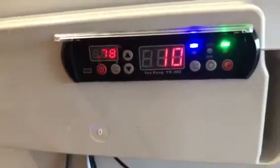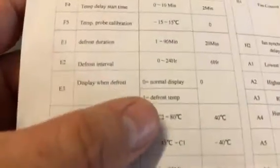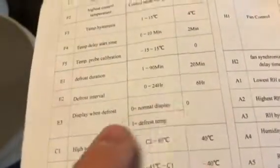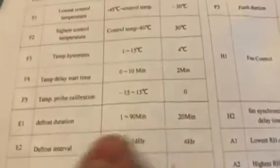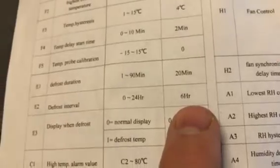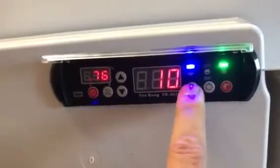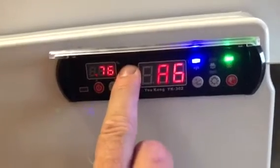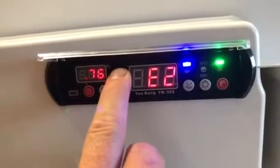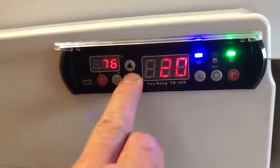Now the defrost settings. E1 and E2 - every six hours your fridge will stop running for 20 minutes. I don't want that. I want E2 to be 24 so the interval is 24 hours. Push the button to get to E2, hit the set button, and put it to 24 hours. It was on six hours, now I'm putting it to 24 hours.